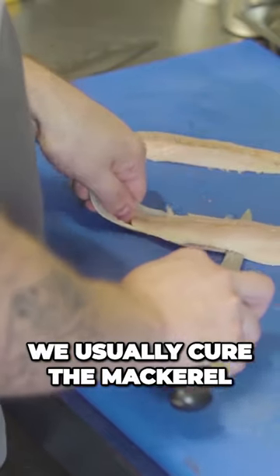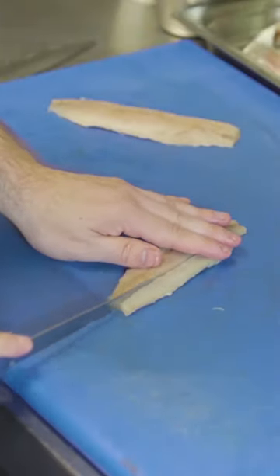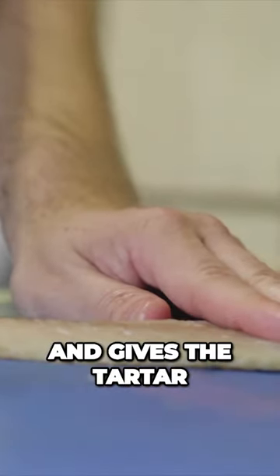We usually cure the mackerel for about 20 minutes in 50% sugar, 50% salt. That draws out any moisture, really firms up the flesh and gives the tartare a really lovely texture.